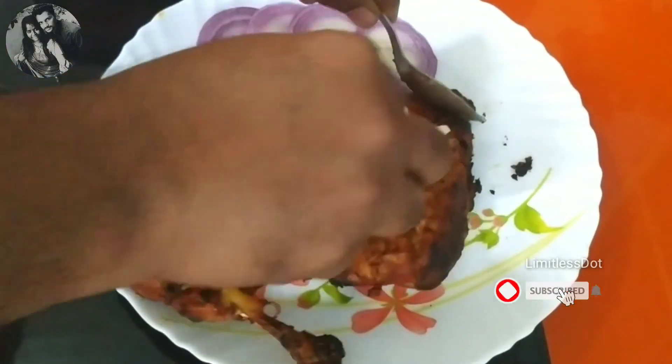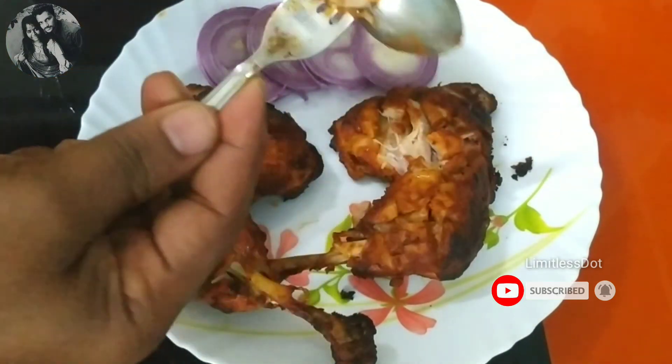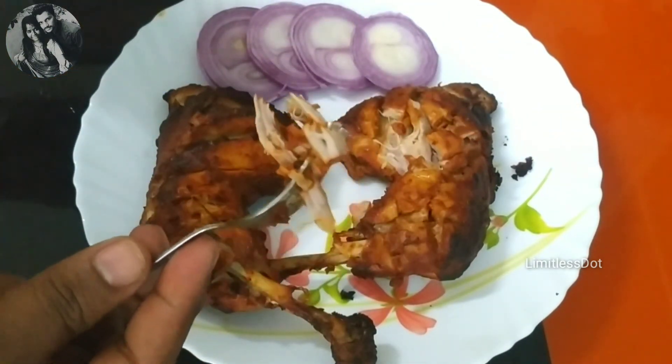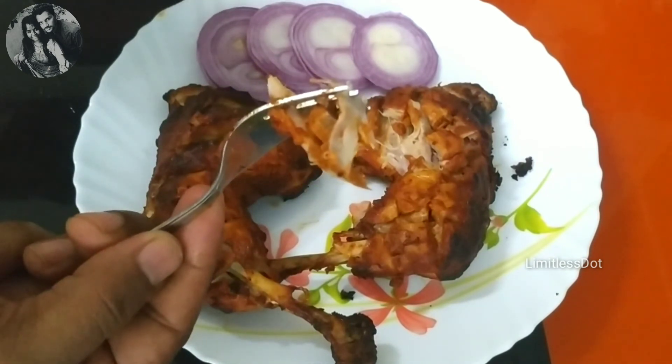If you look at the chicken, it's very soft and the taste is very similar to a hotel-style tandoori. Let's try it. If you like this video, please like, comment, share and subscribe to the Limitless channel. Thank you.